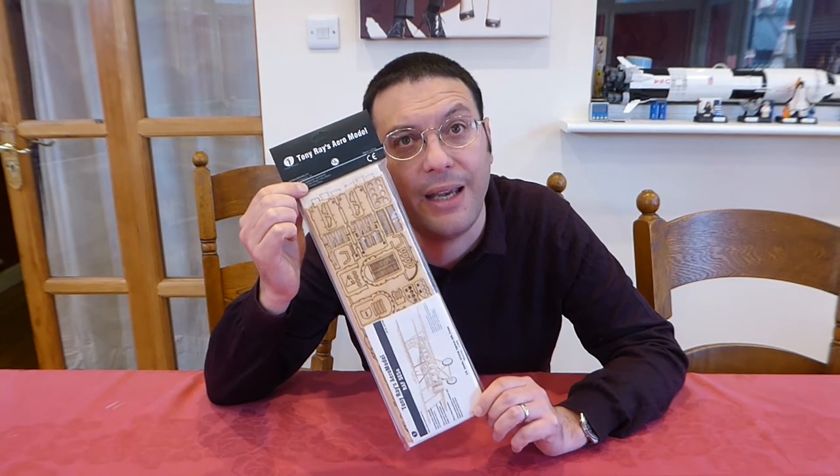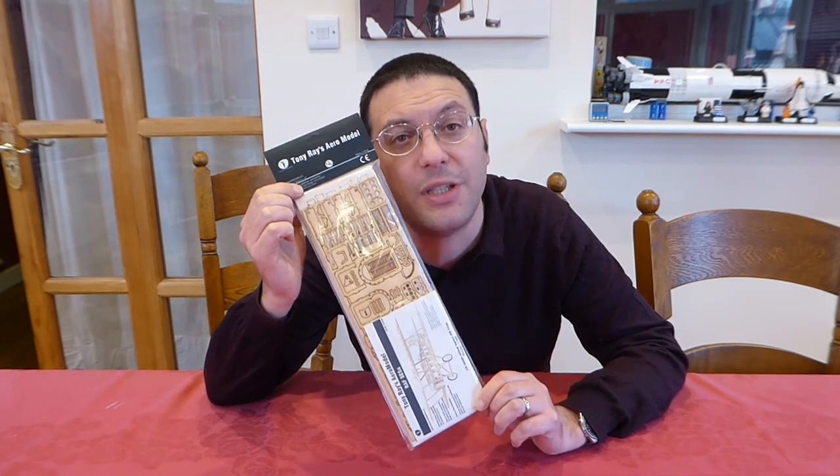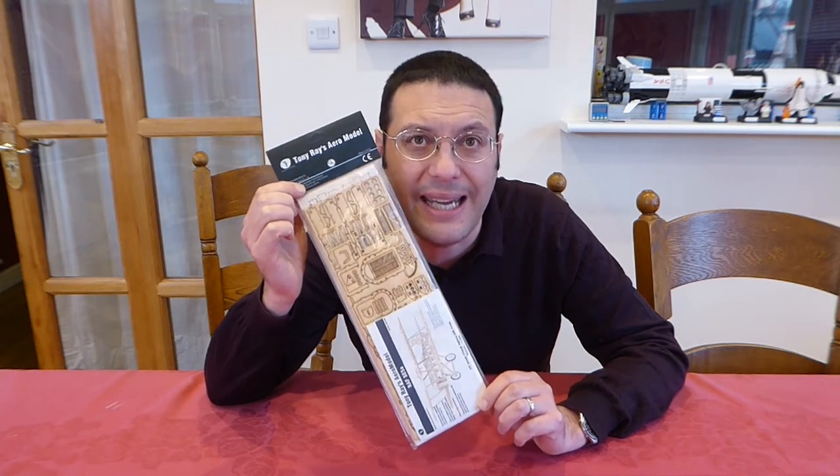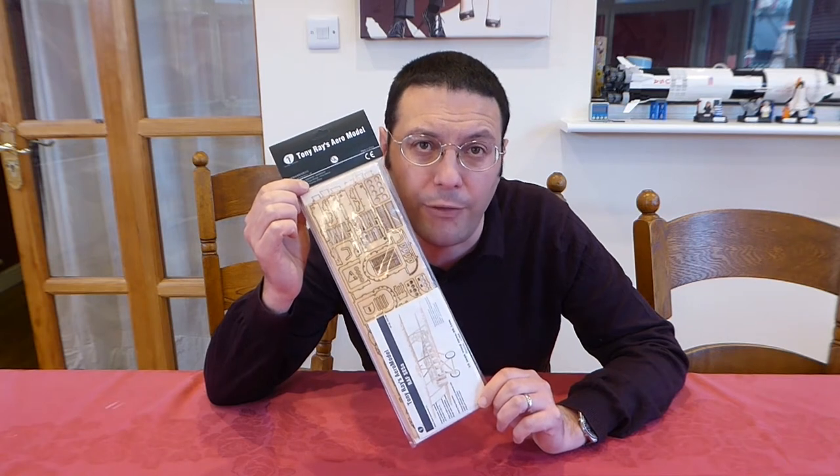I chose the SE5A in particular, as back in 1916 when the full-size was designed, it was stable yet nimble and easy to fly. And that means that it's often described as the Spitfire of the Great War.